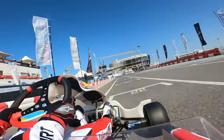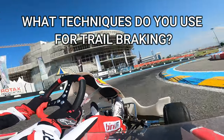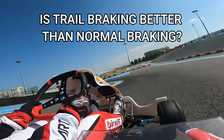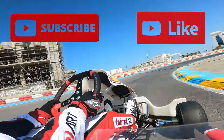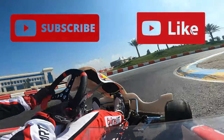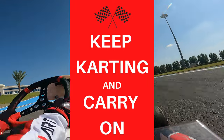I want to conclude this video by asking: what kind of techniques do you use for trail braking, and do you find that it's more effective than conventional braking? If you did enjoy this video, then be sure to leave a like and subscribe. But until the next video, guys, keep karting and carry on.